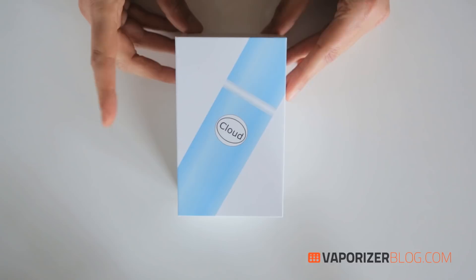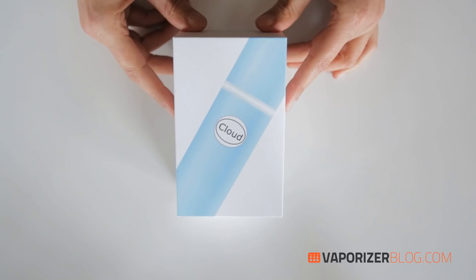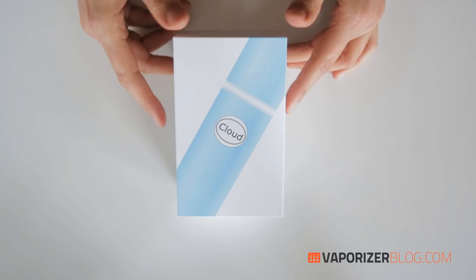There's been some confusion around the name because apparently someone else is using it, but Cloud V claims they are the one and only original. Pen vaporizers seem to be the new emerging gadget on the vaporizer market. Essentially, this is a mini vaporizer that offers extreme discretion.